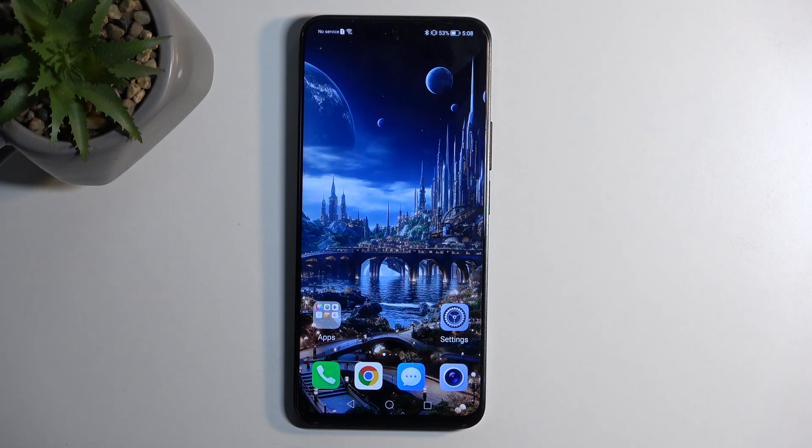Welcome, everyone. This is an Honor X8A and today I will show you how we can hard reset this device through settings.